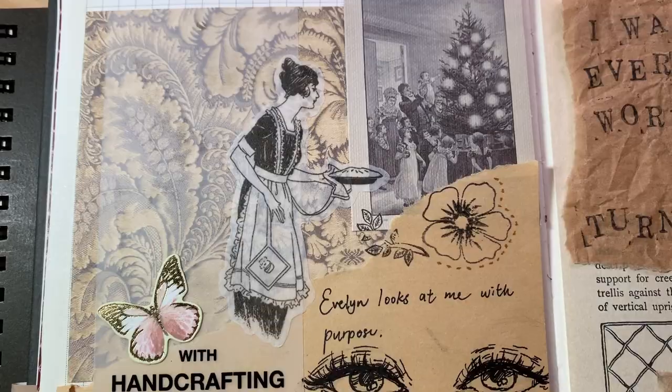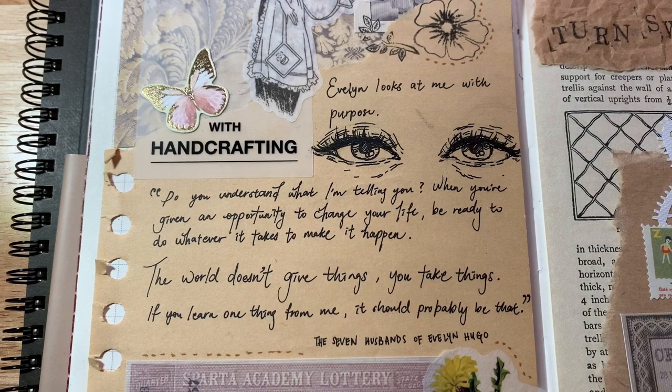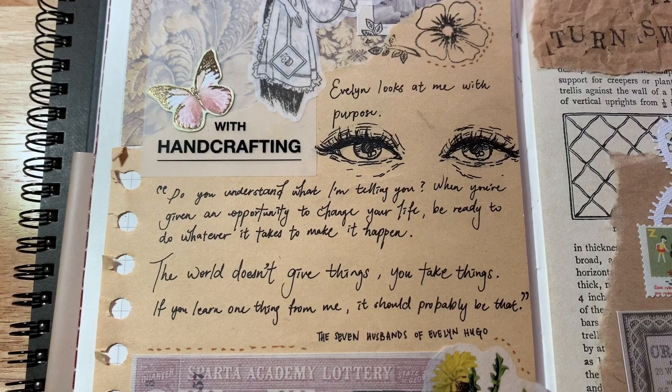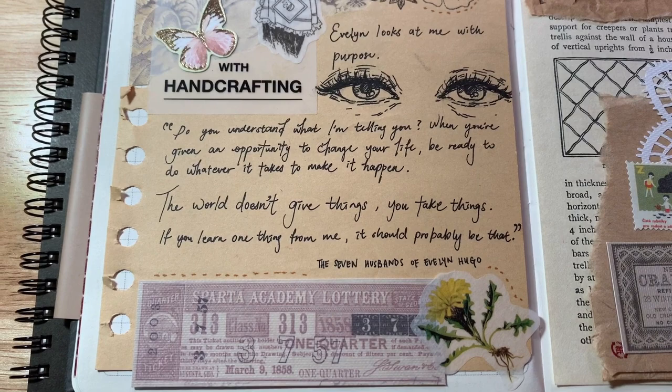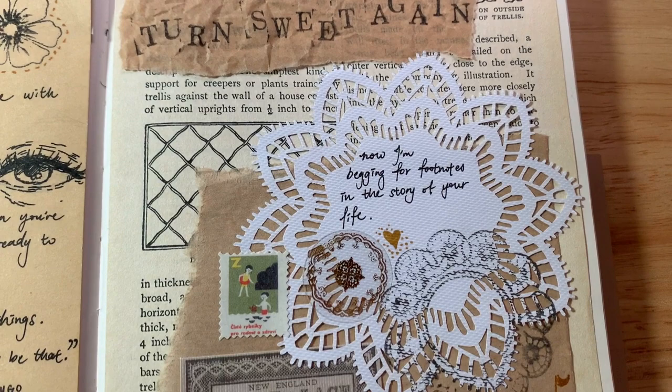And here is the final look — you can pause the video and read the quote. I like it because it's good and it also fits into the spread. I also like that I added a drawing of eyes because it makes it less wordy. And there's Taylor Swift. The lace paper is a great addition to the spread because it gives a little bit of brightness against the brown craft paper.